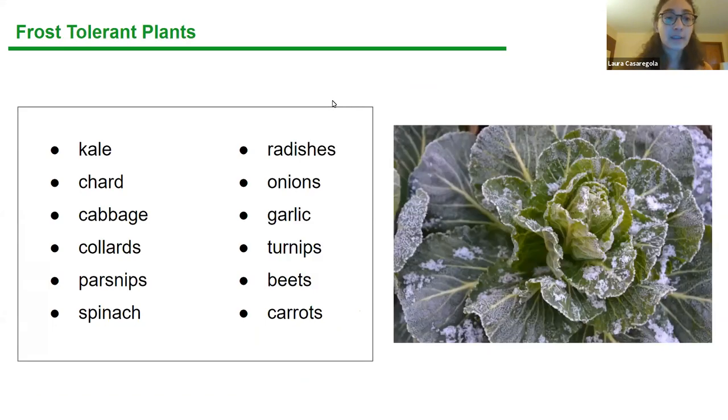These are some frost-tolerant plants that, if you already have a garden, you don't have to worry too much about through the first few light frosts: kale, chard, radishes, onions, garlic, turnips, beets, and carrots can survive light frosts. Cabbage can even survive a hard frost, so if you already have these things growing in your garden, they'll probably be fine.